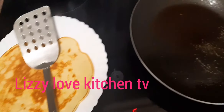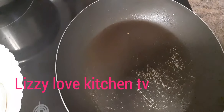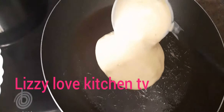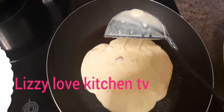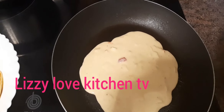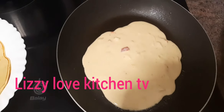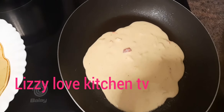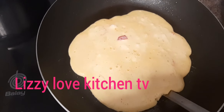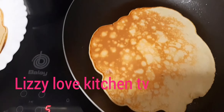I place another one on the pan. This is a very easy recipe guys and it's very good for breakfast. If you like breakfast, this is good for you and it's very easy to prepare. I will also flip it to the other side just like this.